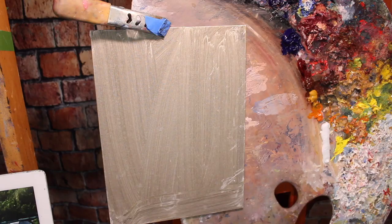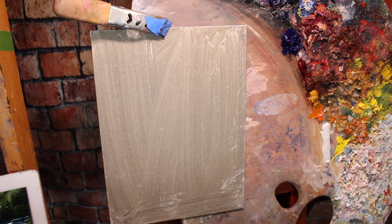My panel was previously toned with Yellow Ochre and Ivory Black — I toned it for something else and ended up not using it, so I thought I'd use it for this. I've actually never done a landscape painting on a panel primed with Ivory Black and Yellow Ochre. I usually do that for portraits. Normally I would tone it with Burnt Sienna, but let's try something new today.